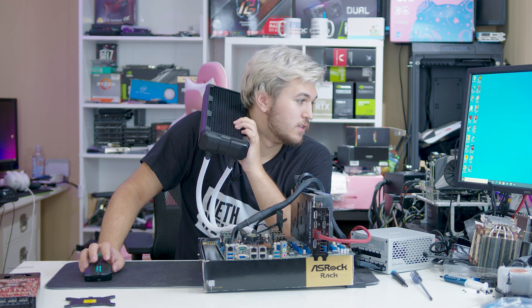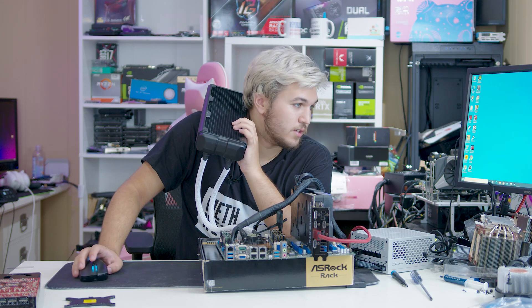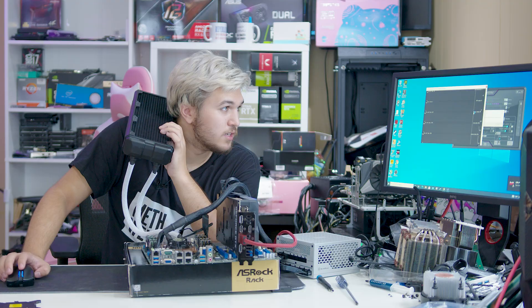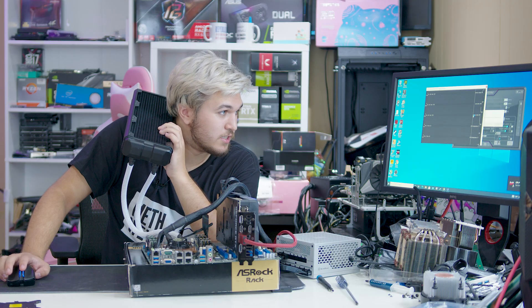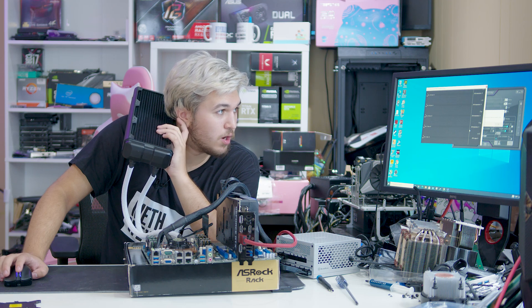This is not the solution you should have to this problem, if I do say so myself, but hey, to each their own. Before we were looking in the seventies, but now we're looking at 32, 40 — it's 29. 29 degrees, 32 degrees.